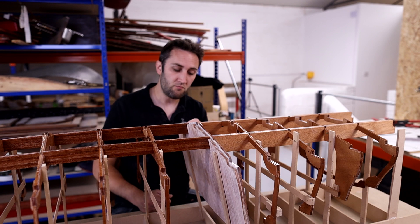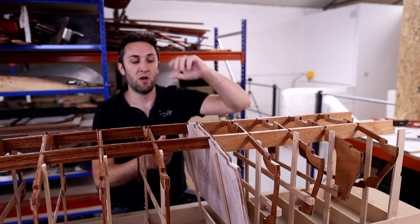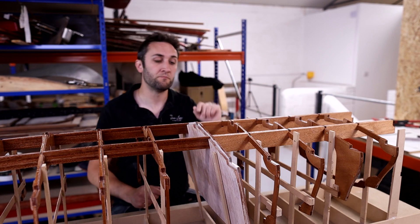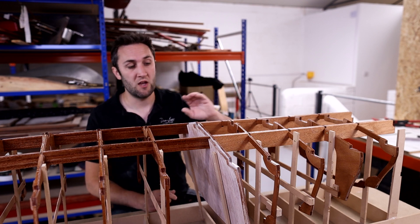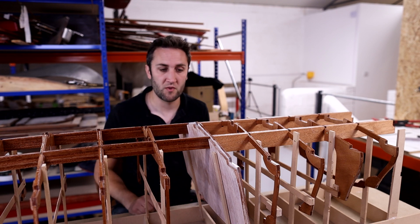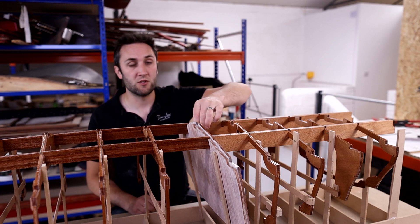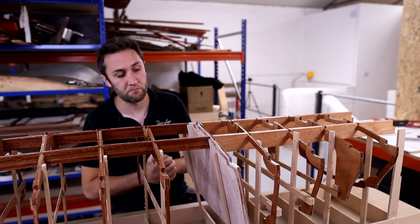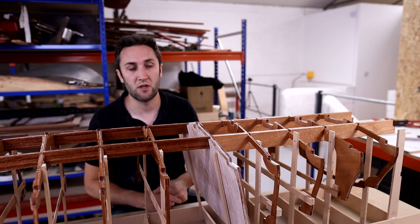There's a range of approaches here depending on how much work you want further down the line. You could completely key up all components now so that when you turn the boat over you're ready to apply a satin varnish straight onto the keyed epoxy — very little work to do at that stage. Alternatively, you can just key up the mating faces around the glue joints. With bulkheads it's really good to pull them out and sand the whole surface off the boat — much trickier to do that inside the boat later.